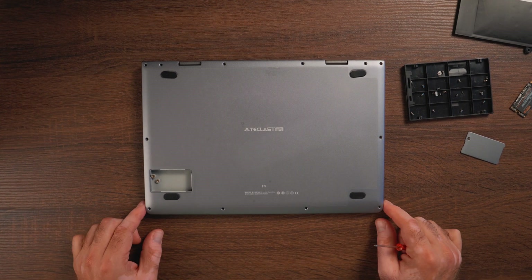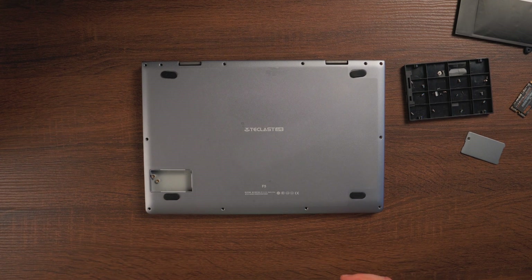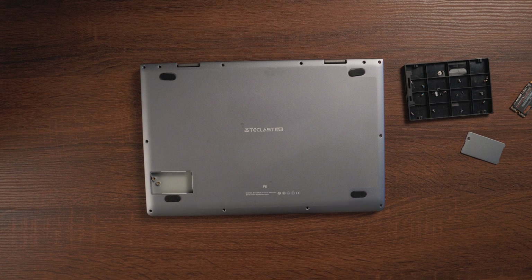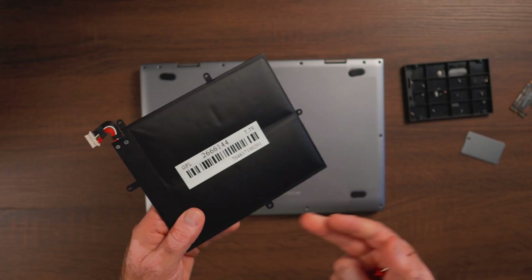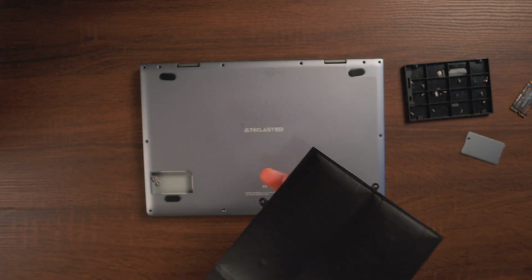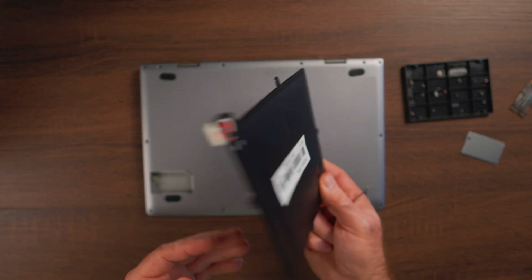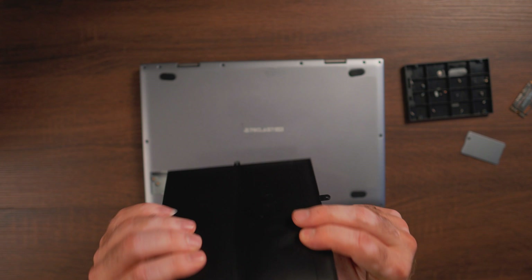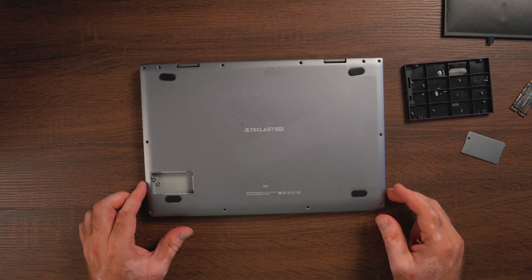Not the greatest battery life, but still plenty if you're on the road somewhere, like at the airport, trying to do some work. So that's a quick tutorial on how to replace the original battery of the Teclast F5. This old one, I'm going to try to find an e-waste place nearby to give it for proper disposal. I'm a bit afraid it might catch on fire, but yeah, that's pretty much it.